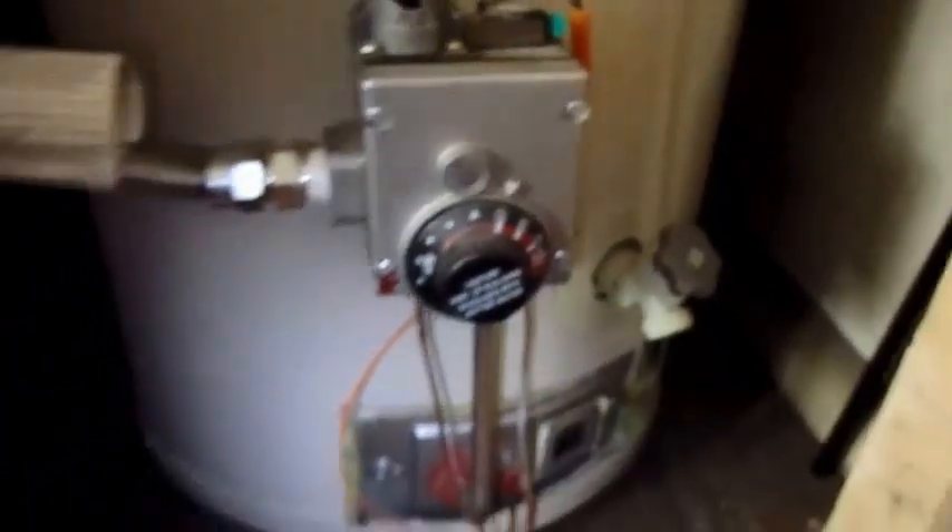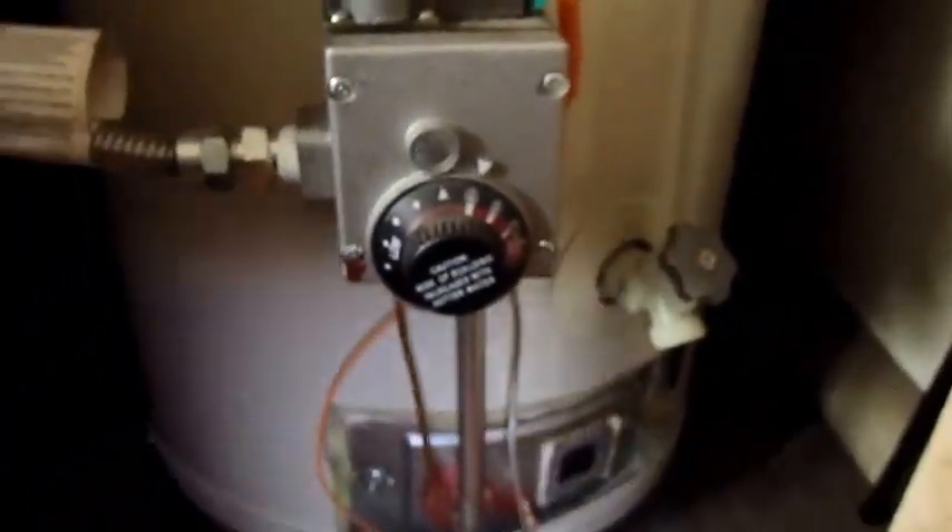Over here we have the main gas valve. You can turn it off when you take everything apart. Sometimes you really don't have to because when you turn it off on top, gas isn't going to come through. But if you want to be extra safe, go ahead and turn it off right there as well. So that's how you do all that.